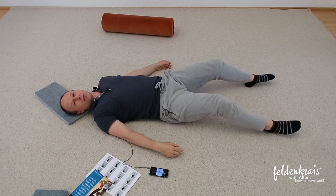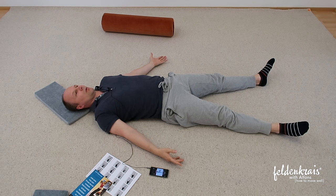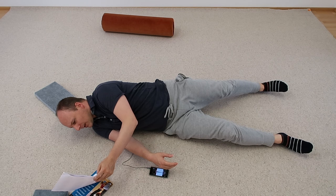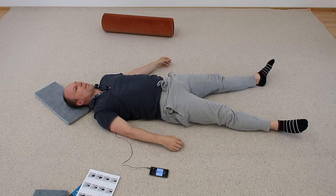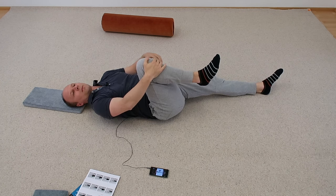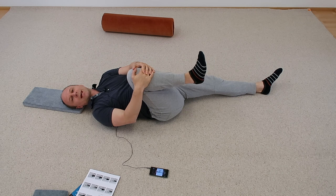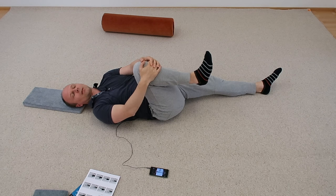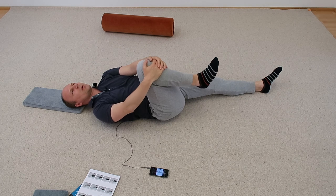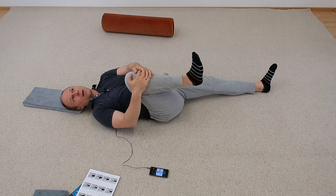Then elongate your legs again. Make your legs long and think of your five lines: your arms, your legs, and your spinal column. Now get hold of your right knee again like we did before. Start to pull your right knee towards your chest and flex your foot, just like we did. See how it is now — it could be quite different. Even having done this lesson several times, I still feel the difference. You can feel it in your hip joint.